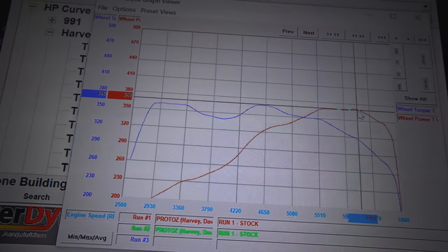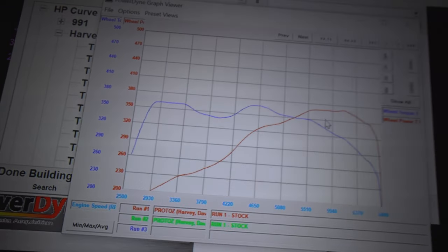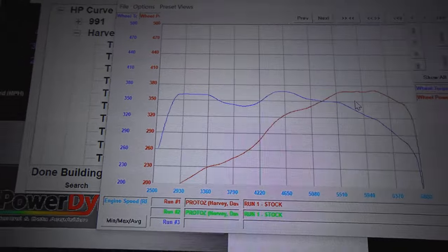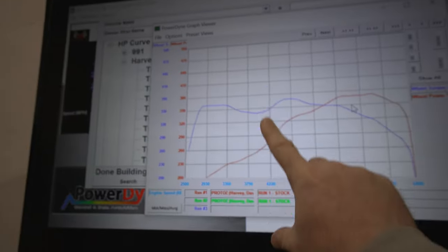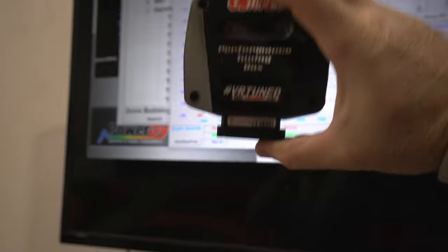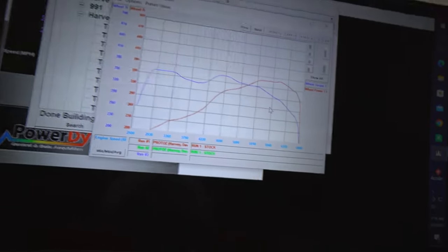We stop the test at around 6700–6800 RPM, which is why you see it drop off — at that point the car is basically out of gas and doesn't want to go anymore, so we cut the test a little early. Now that we have our baseline runs with both torque and horsepower numbers, it is time to install the tuning box. Then we're going to run the vehicle again and see what kind of horsepower increases we get.